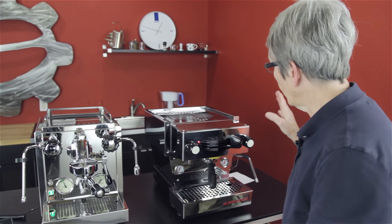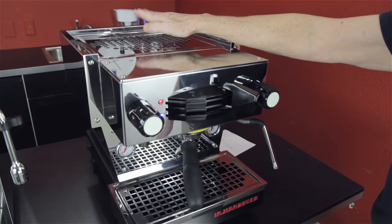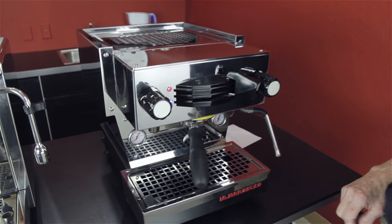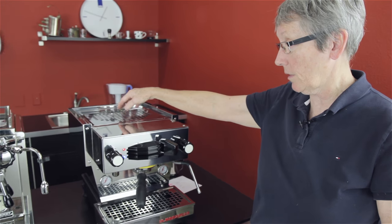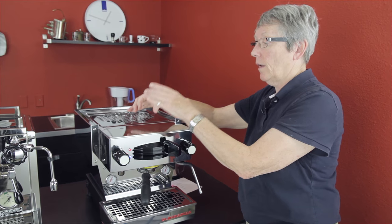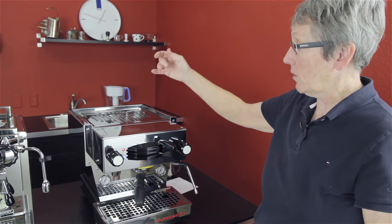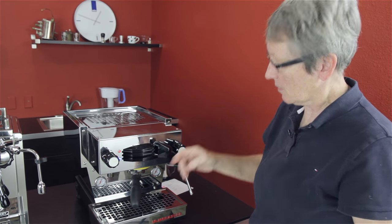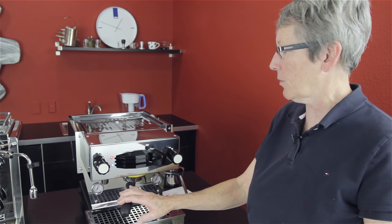Let's start with the Linea Mini. Stainless steel boiler on the inside. This is configured just a little bit different for a double boiler. It has a 3.5-liter steam boiler on the inside, and that feeds a very small integrated boiler that's sitting on top of the brew head. Water goes from there into that little boiler, which is not very big, stainless steel, and it sits right on top of the brew head, giving you good temperature stability.